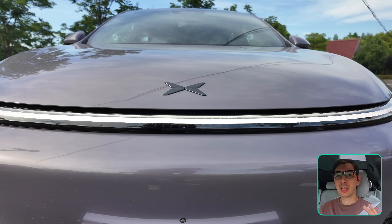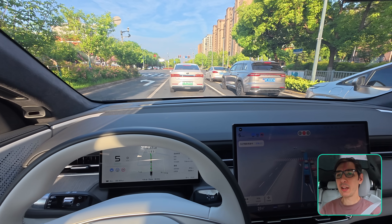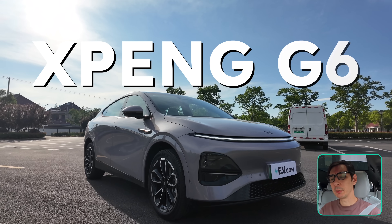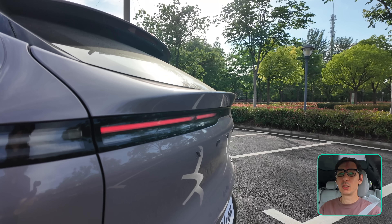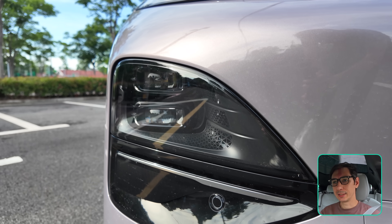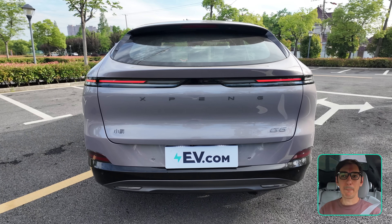Is it possible to improve on perfection? Well, XPeng might have done just that. Today I am very happy because I get to drive one of my favorite EVs, the XPeng G6 — but not just any G6. This is the new updated 2025 XPeng G6, and I think it's safe to say it just got a whole lot better. Welcome to EV.com.